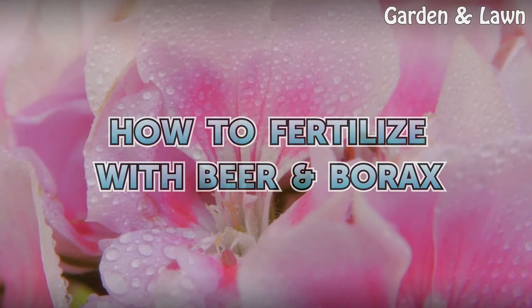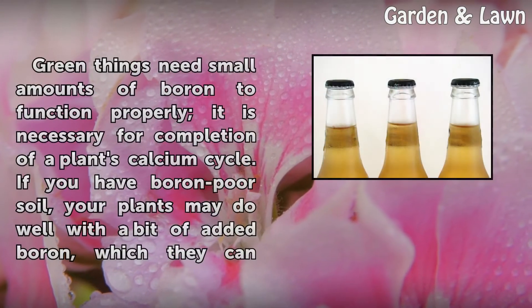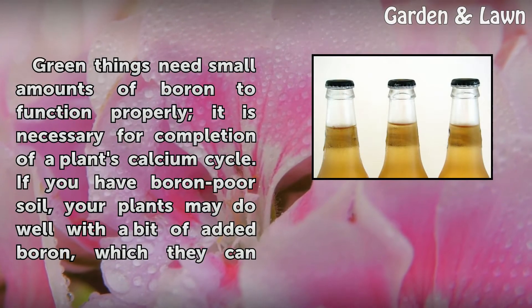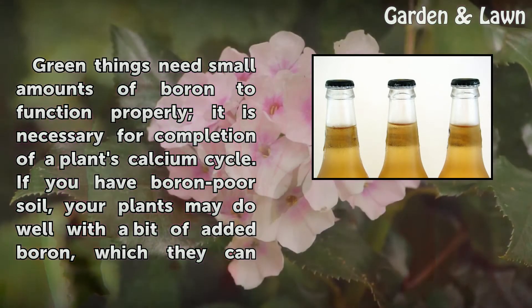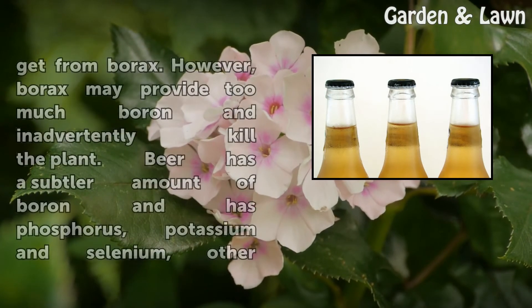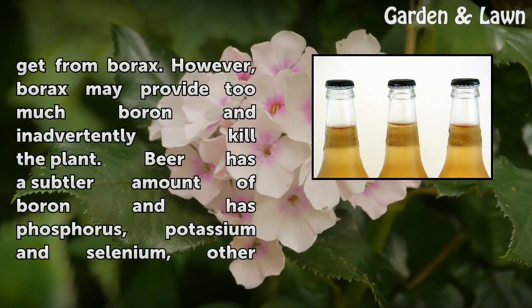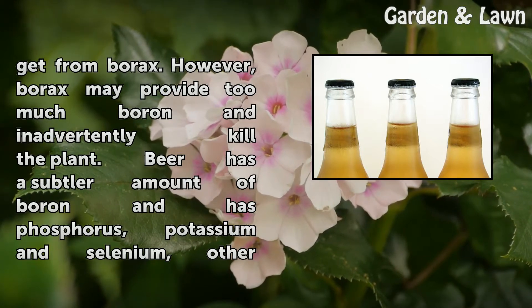How to fertilize with beer and borax. Green things need small amounts of boron to function properly; it is necessary for completion of a plant's calcium cycle. If you have boron-poor soil, your plants may do well with a bit of added boron, which they can get from borax. However, borax may provide too much boron and inadvertently kill the plant.